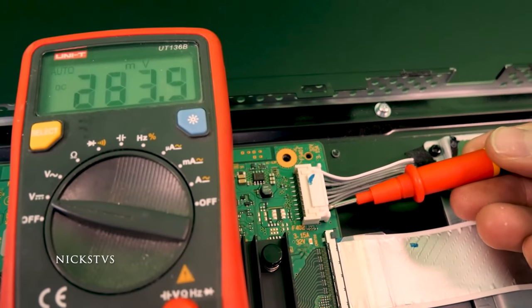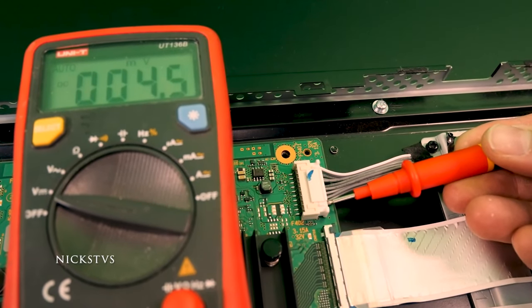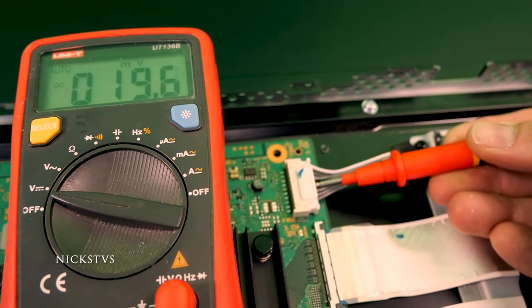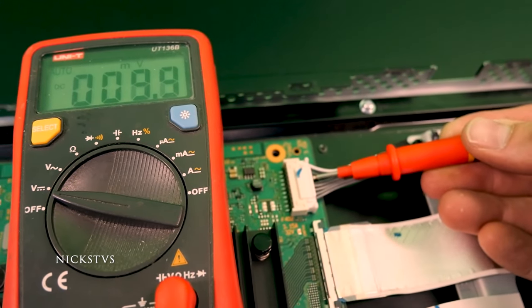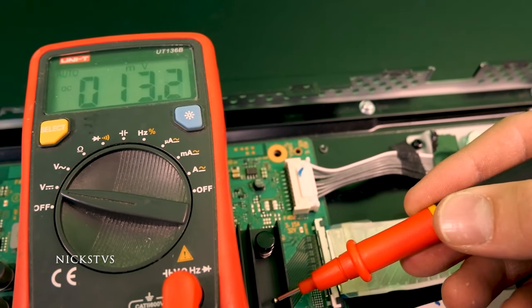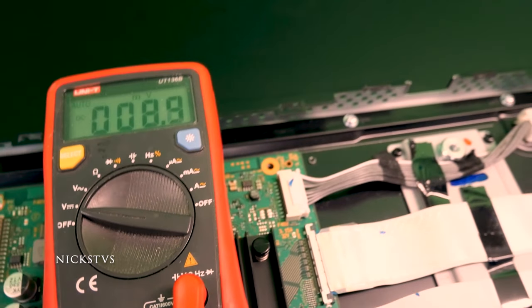Probing all of the wires going from the DPS board to the main board, not a single one of these lines has any voltage whatsoever. So what that tells us is our voltage stops at the DPS board and the main board is not even getting power.